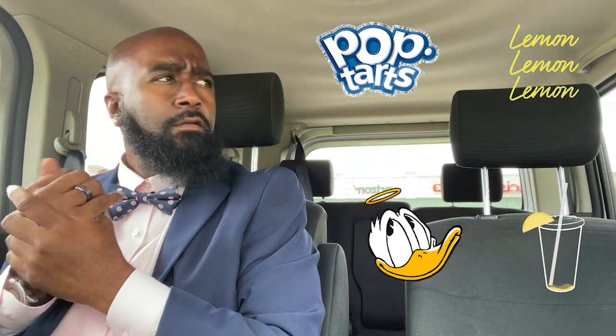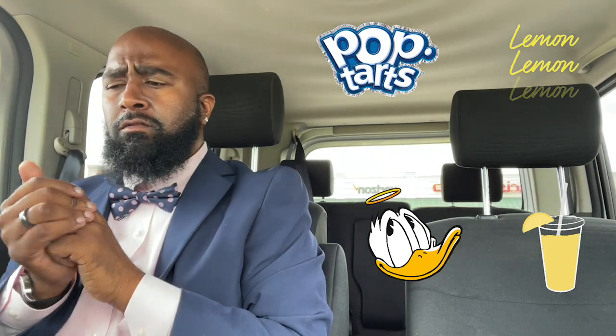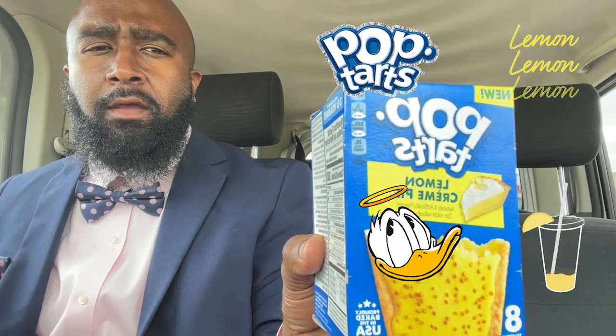Me, I'm good, fresh out of church. So when I got in the car, my wife's son text me and say she's cooking a big dinner today. So I'm trying not to go too hard on whatever review I'm doing. I'll check out my Pop-Tarts lemon cream I found at Walmart the other day.